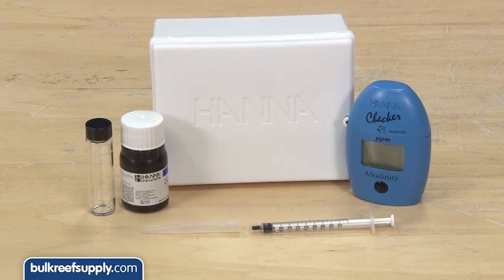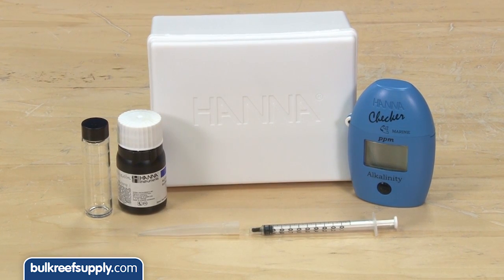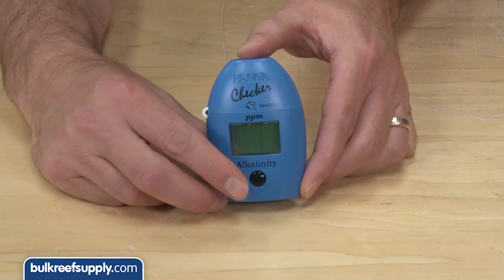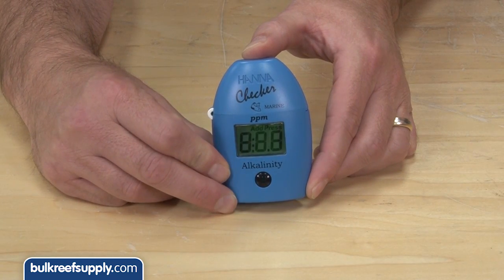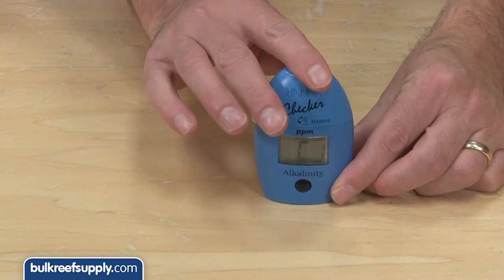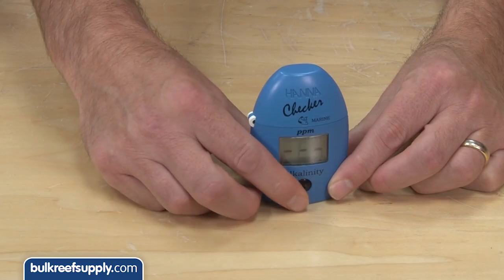Most experienced reefers will agree that alkalinity is probably the most common and important parameter to keep closer tabs on, so we are going to start with that one. Step one is to turn the checker on by hitting the button, then fill the cuvette to the ten milliliter line with water from the tank. Put the sample in the checker and hit the button and it will zero in a matter of seconds.